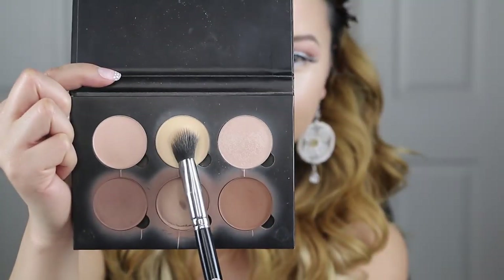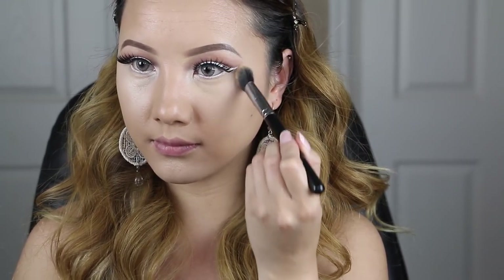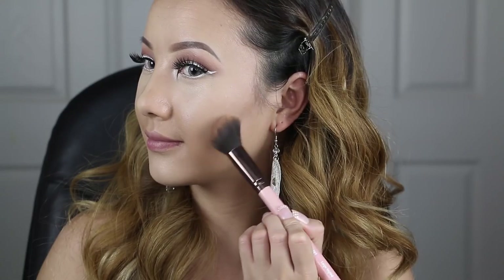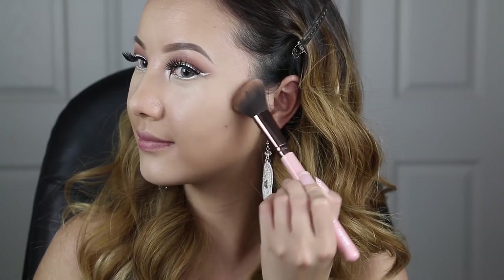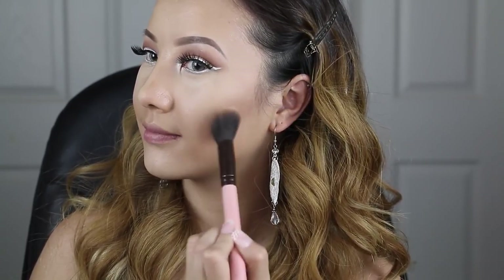After using any cream products, you want to make sure that you set it with a powder. So for this, I'm going to be using my Anastasia Beverly Hills Contour Kit. Starting with the color banana, I'm just going to apply this under my eyes. Now with these three darker shades, I'm going to lightly apply it to the hollows of my cheeks, blending upwards and in a circular motion to evenly sculpt out my cheekbones and the outer perimeters of my forehead.